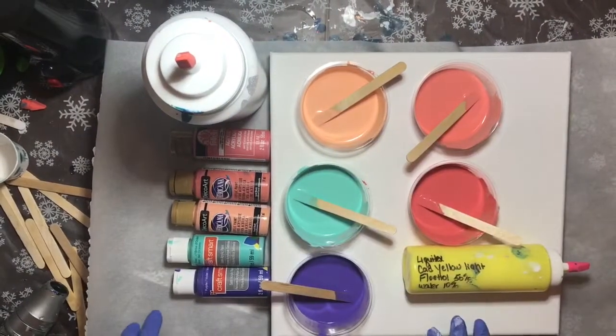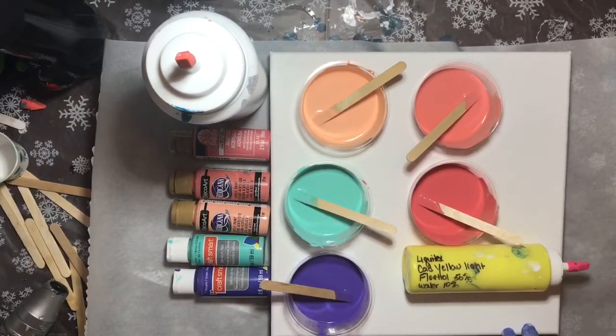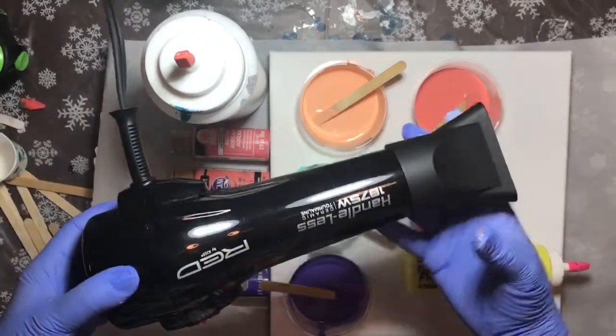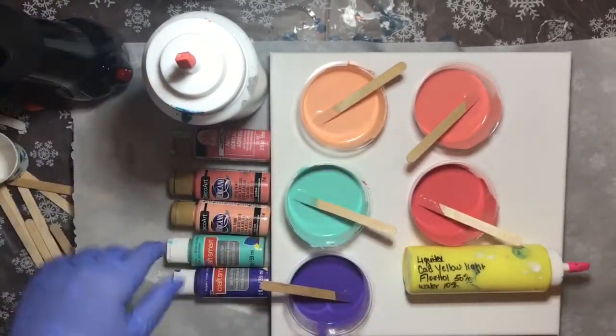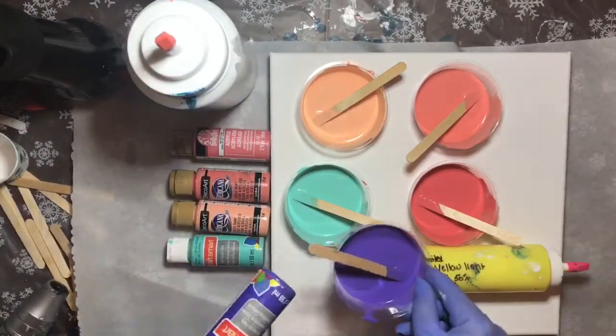Hey y'all, this is Kim with Creative Escapades. I finally got my tool in that has the proper end on it to do Dutch pours, so I'm going to be using Artist's Loft Fluor Acrylic White.